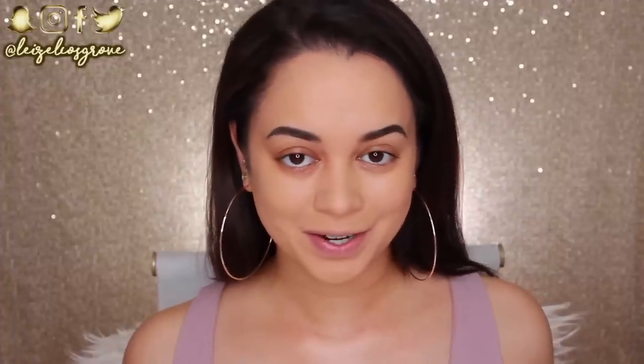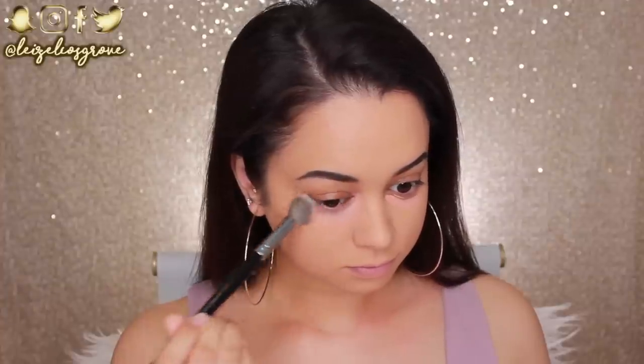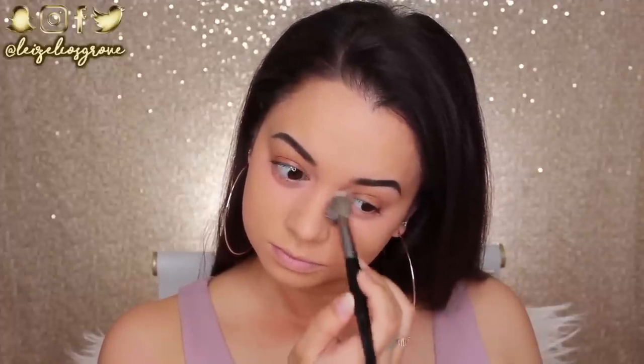Next up, I am going to color correct. This is the LA Girl Pro Conceal HD Concealer in Peach Corrector. I like to use this to color correct the darkness underneath my eyes. I just take a swipe to each eye, and I'm using a Models Prefer Airbrush Concealer Brush to blend it in.